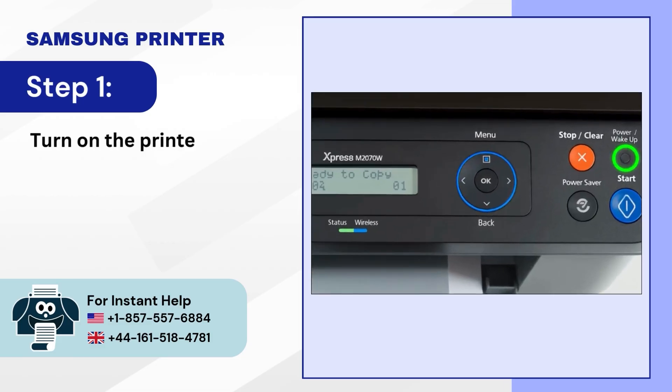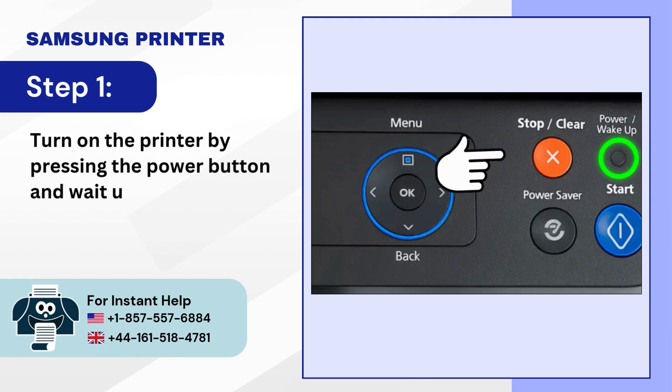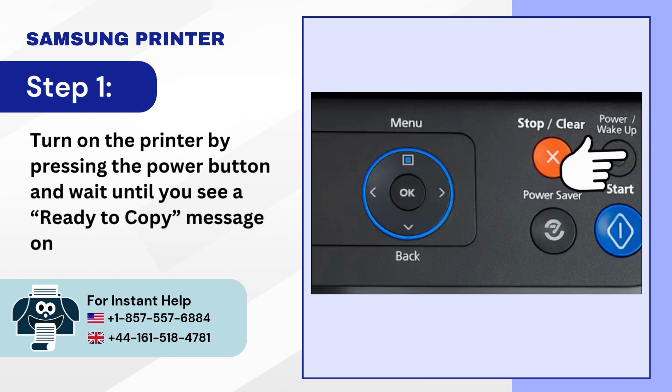Step 1. Turn on the printer by pressing the power button and wait until you see a ready-to-copy message on the screen.